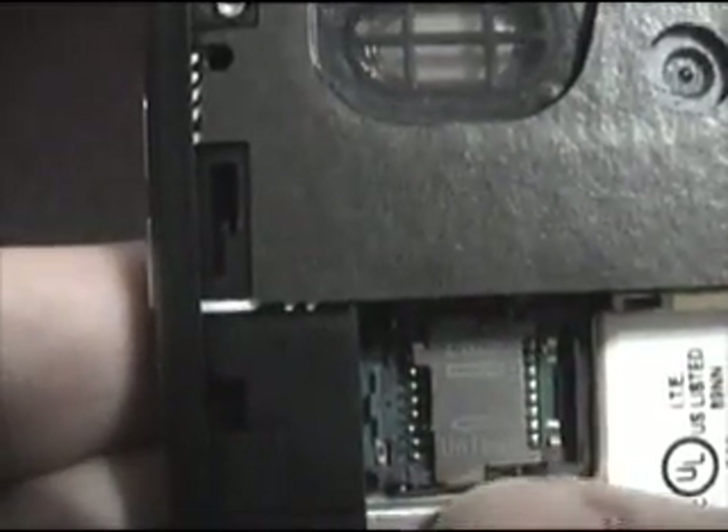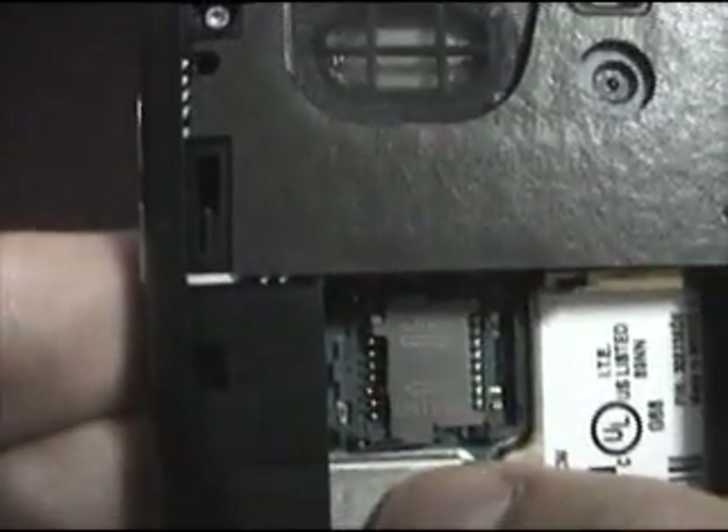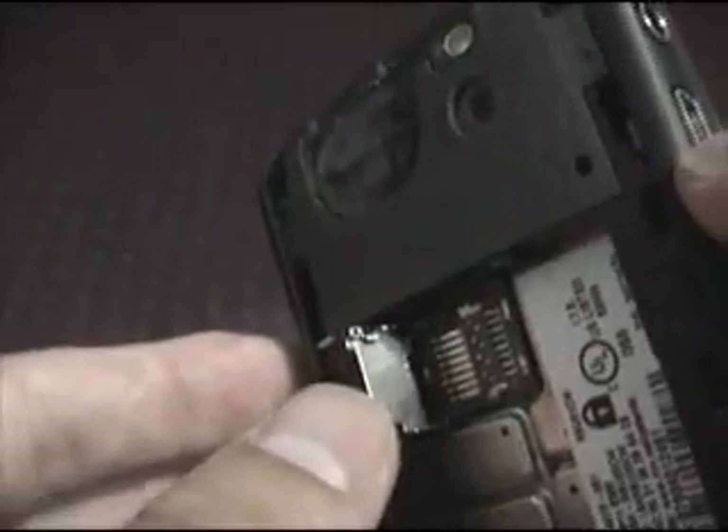If it's unlocked, it will be able to flip up. If it's locked, it will hold down the memory stick. We're going to push it over to the left. I'm going to tilt the phone and that will prop this open.